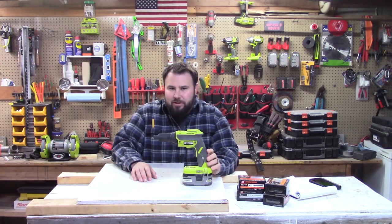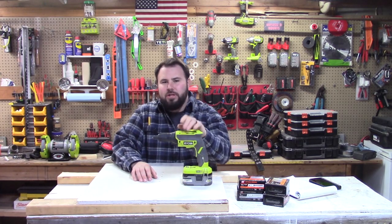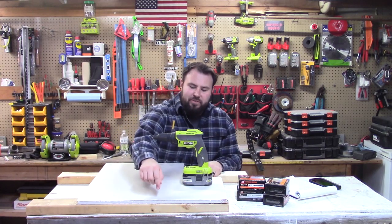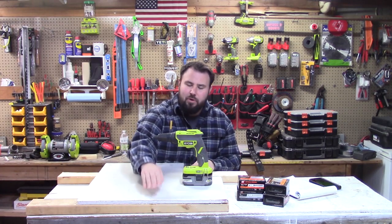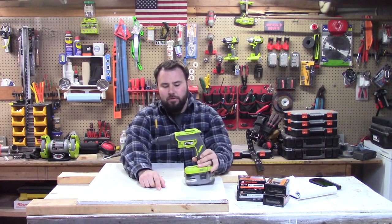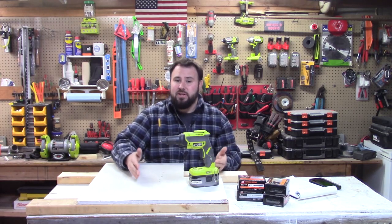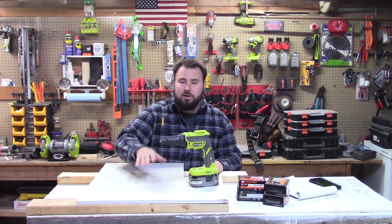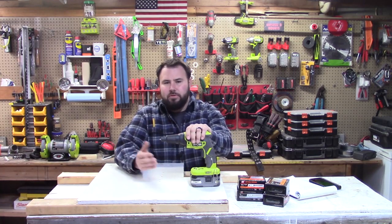Hey everybody, welcome back to the channel. If you've ever done drywall work, you know that when you drive your fastener into drywall it's super important that you drive it to the right depth — just under the surface of the drywall. The reason why is because you need to skim coat over top of that screw so that whenever you paint it, you're not going to see any divots and you're not going to really tell where the seams or the fasteners are.